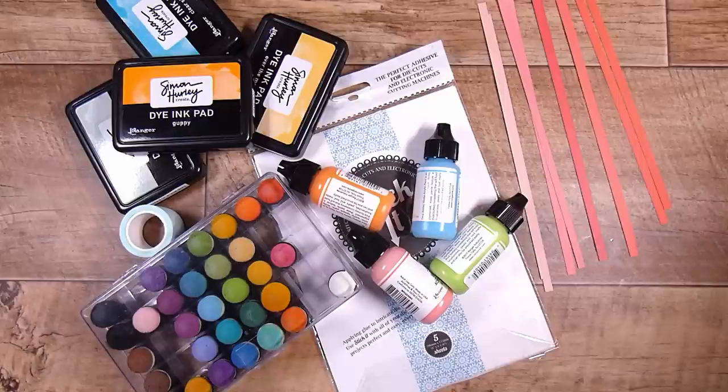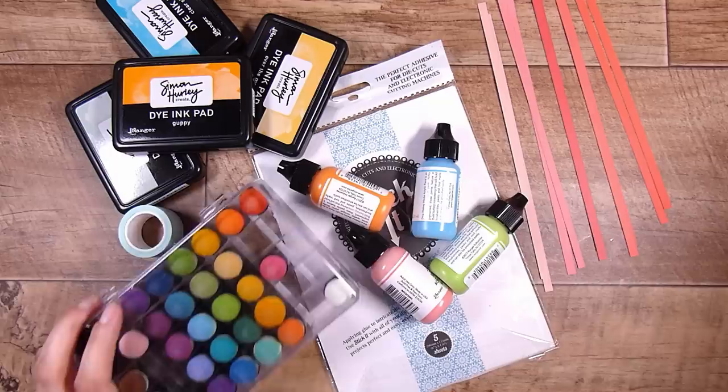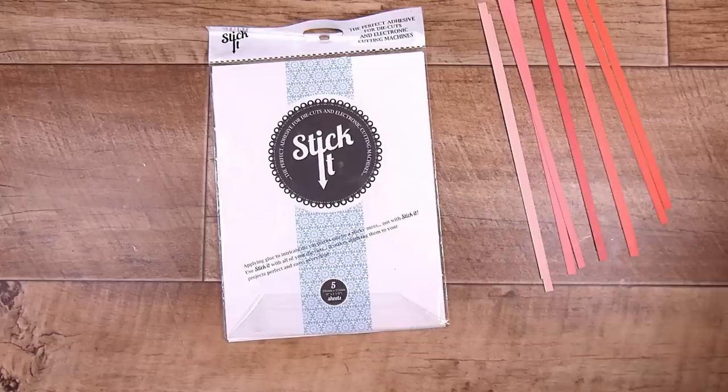Hi there, it's Natasha and thank you so much for joining me today. We are going to be showing you three different ways to create a look. This was kind of inspired from my paint swiping video, and I want to try three different ways that we can recreate that.